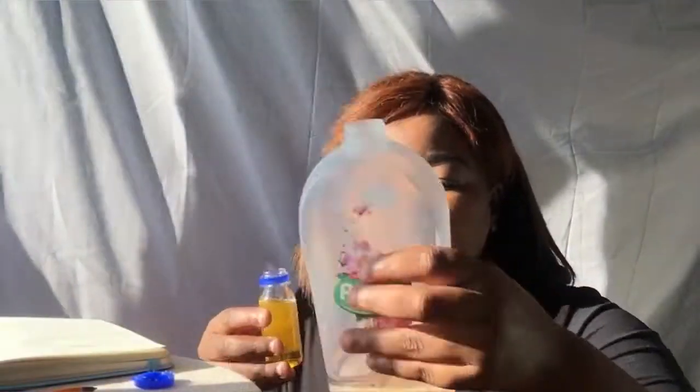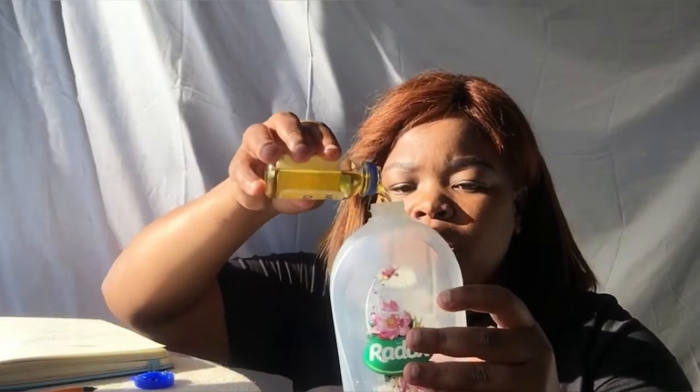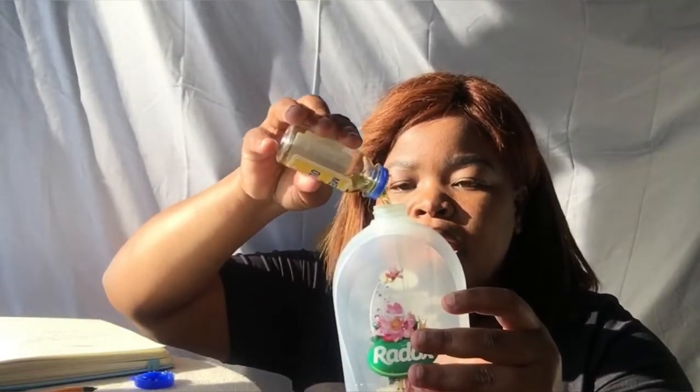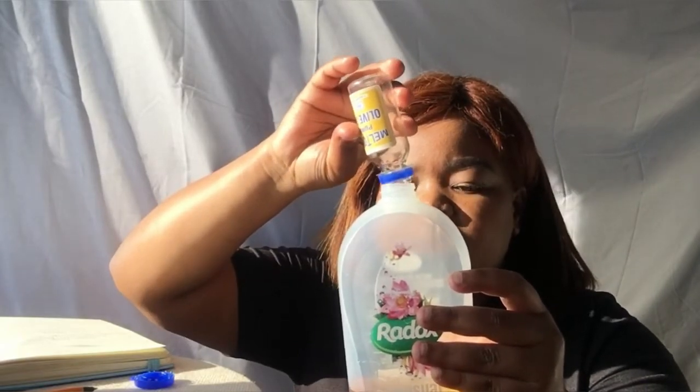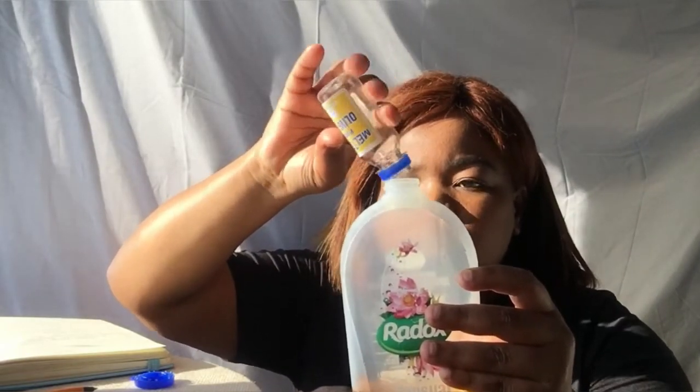I'm going to be mixing the olive oil with my glycerine, tissue oil, and castor oil — it's going to go in like that. Since this is 50ml, I'm going to be putting the whole entire thing in. You can also use the olive oil that you actually cook with — it doesn't actually matter. Then our fifth and last oil is coconut oil.